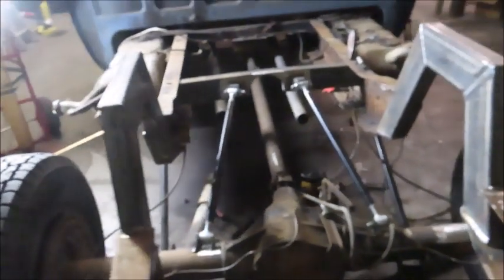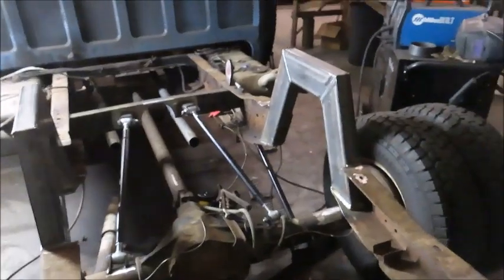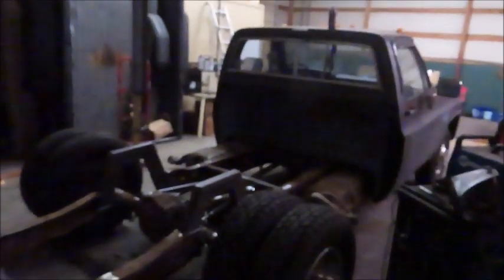All right guys, I've got the four-link on here, mostly welded up. I guess I'm going to sit the rear end on the ground and see how it looks. I laid it out and everything clears. Right now I've got it on jack stands — I will put some pictures of it all the way laid out. But that is going to be the end of this video.